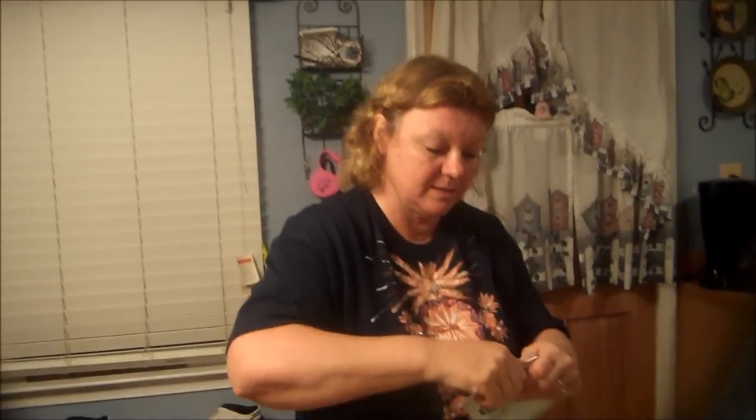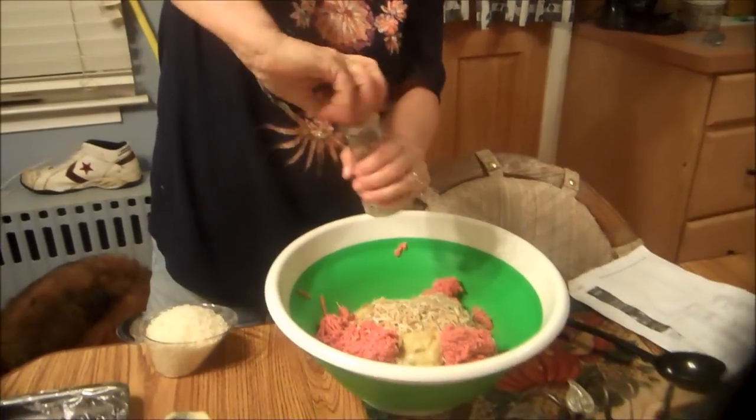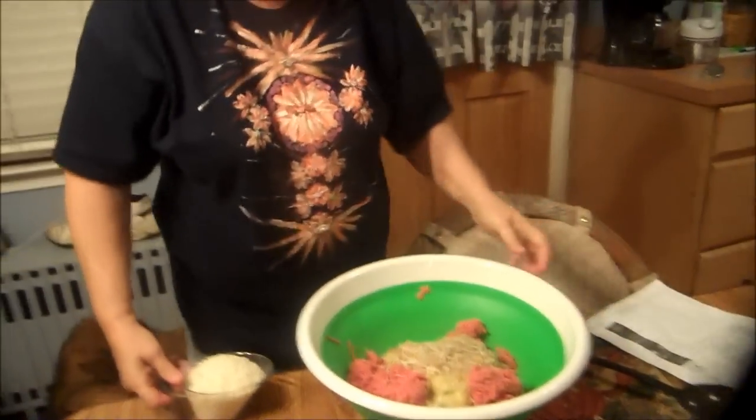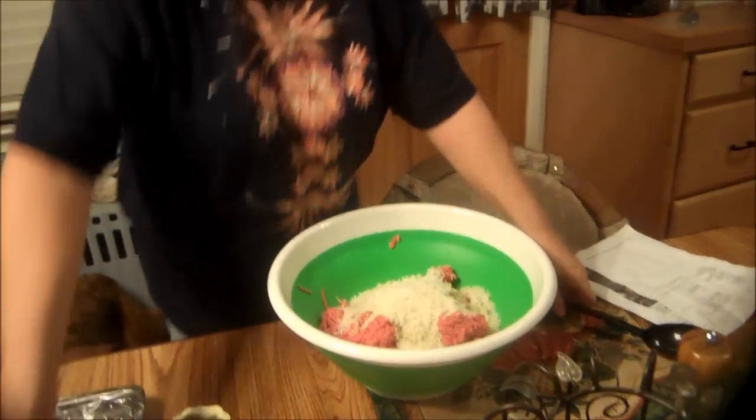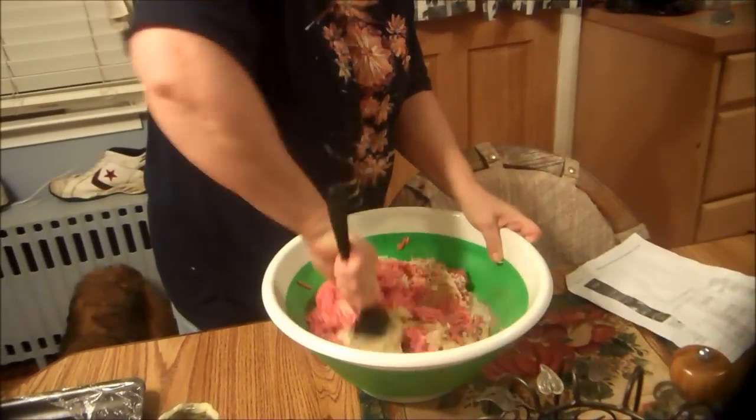Then we're going to use some onion rice soup — the dry soup mix. We're going to add that all together, then add a little bit of pepper, and then one cup of rice — uncooked. We're going to mix it all together, and once we mix it all together, we're going to bake it in the oven for one hour.